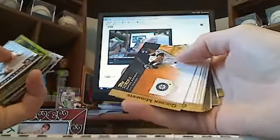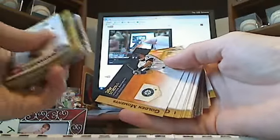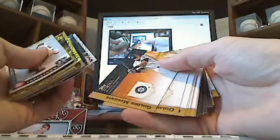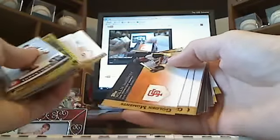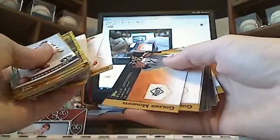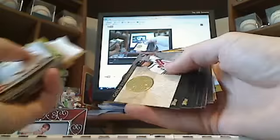Miguel Cabrera, Ken Griffey. And some more golden moment inserts from Topps, like Ichiro, Brooks Robinson, Tom Seaver, Joe Morgan, Willie McCovey, Jim Palmer, Evan Longoria, Tom Seaver, Don Mattingly, Johnny Bench, and gold standard.